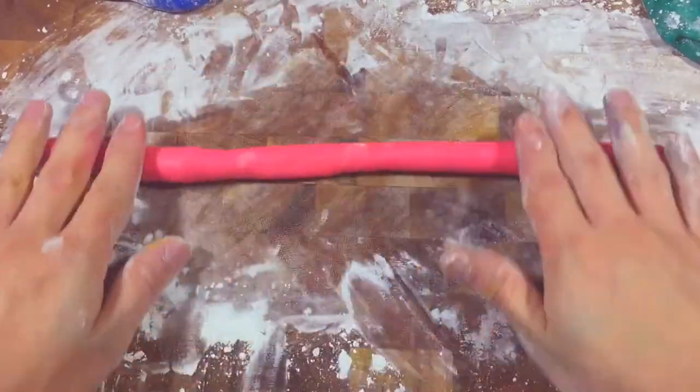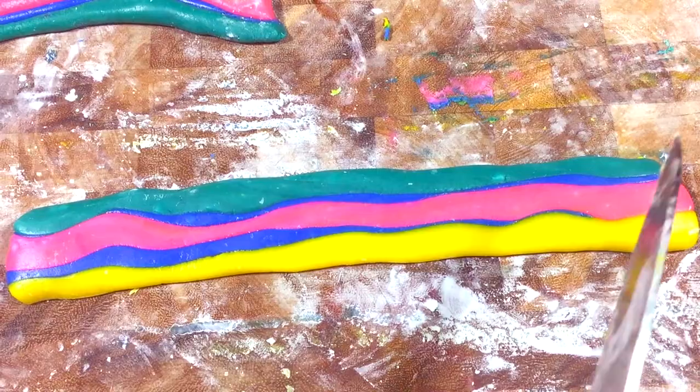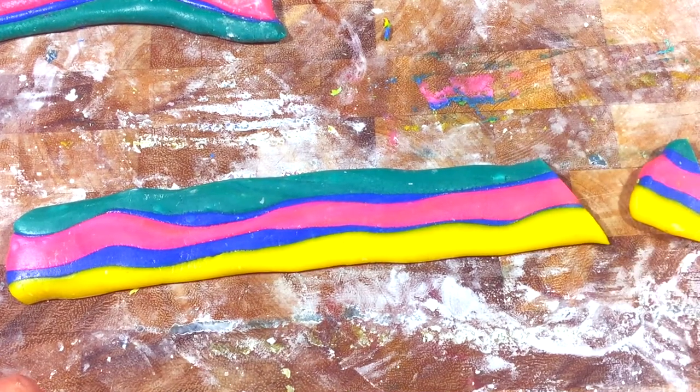Roll your dough out into logs, making sure to roll out your blue dough into thinner logs. Press them together in the right order: yellow, then a thin layer of blue, pink, another thin layer of blue, and finally teal.